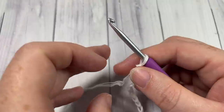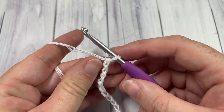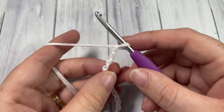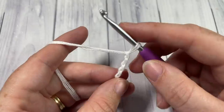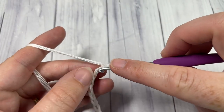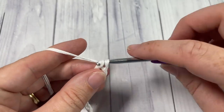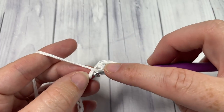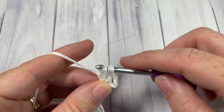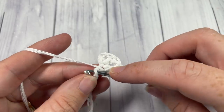Once you have worked your foundation chain, for Row 1 work a double crochet in the fourth chain from your hook — count in one, two, three, four, and work one double crochet into that fourth chain — and then into each chain all the way across.